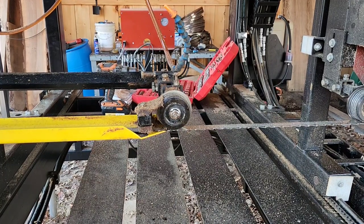Hey everybody, Thomas here. Today we're out here on the sawmill. We're going to actually do some swapping out of equipment that's been on the sawmill for quite a while.